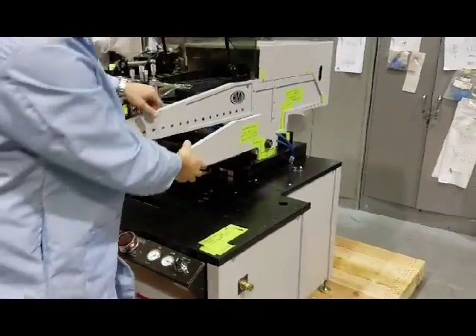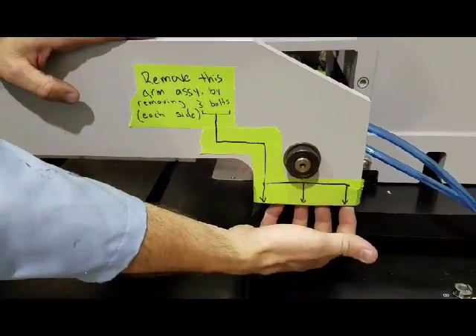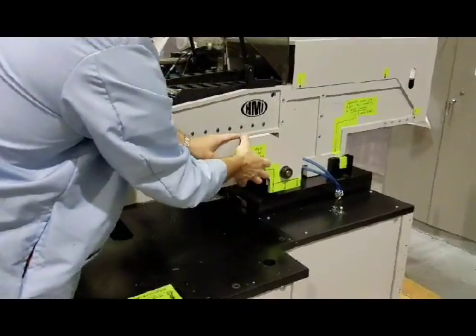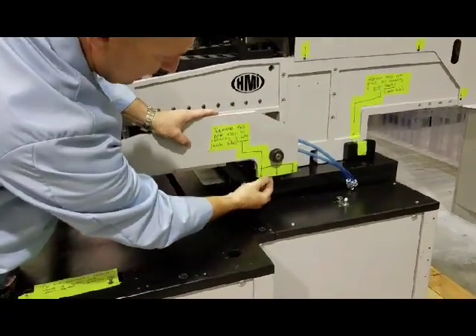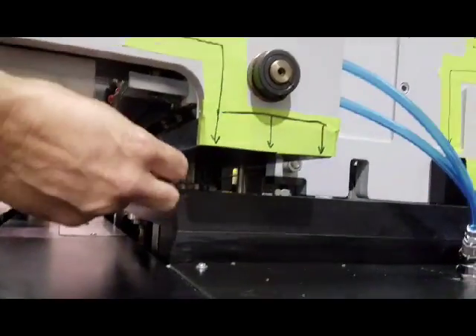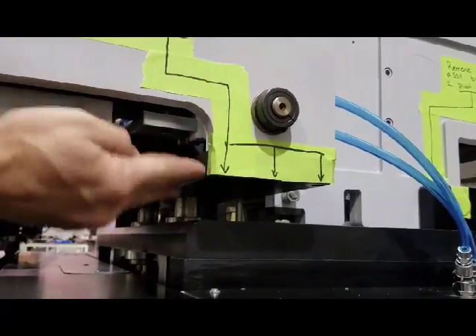This arm assembly is bolted with three bolts from the bottom. Take the three bolts out here and on the other side, and this should come off the shaft with these arms. There's a black plate under here — once you get these gray arms off, it moves up and down with the stepper motor, so you can move that lead screw down if you need to move this plate down further.